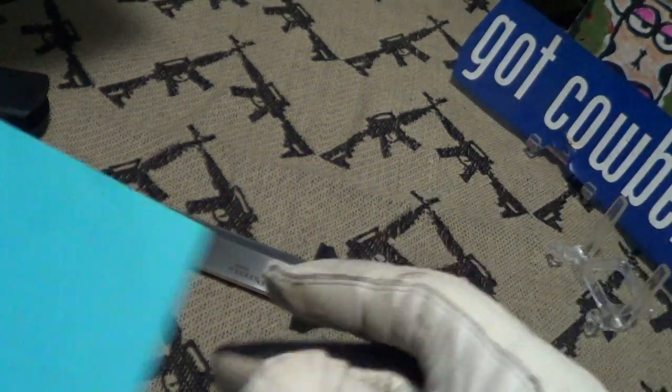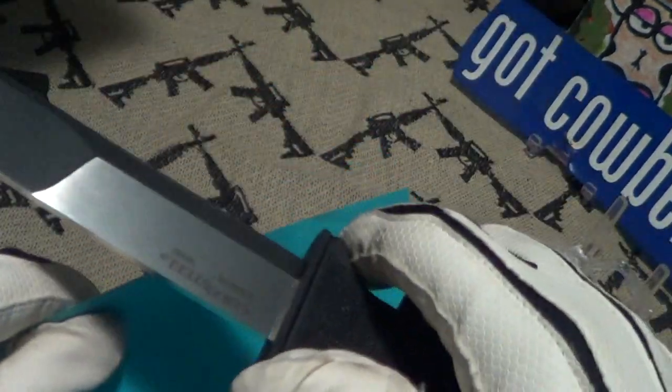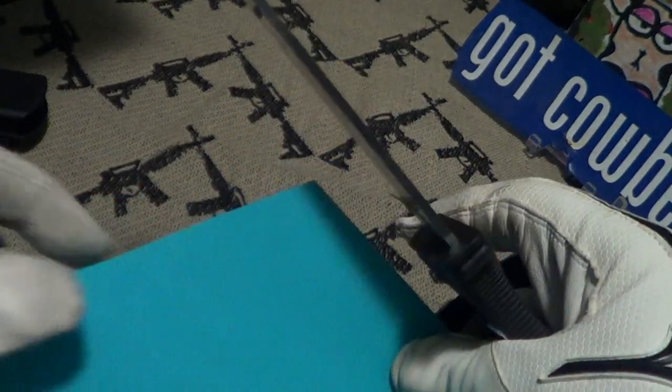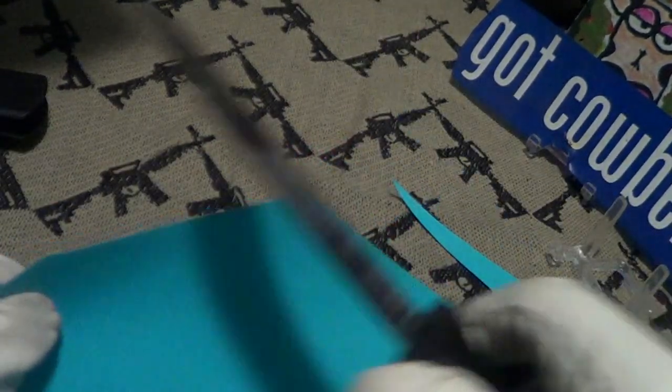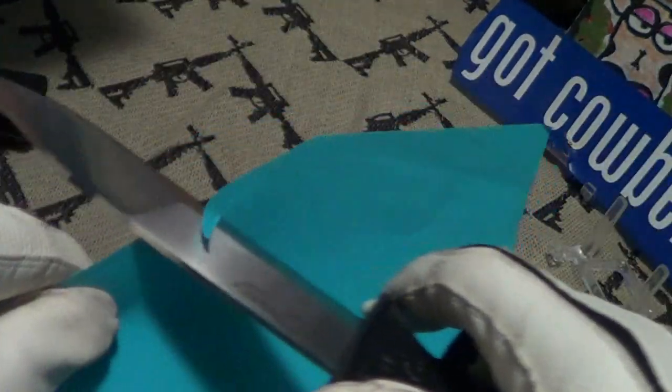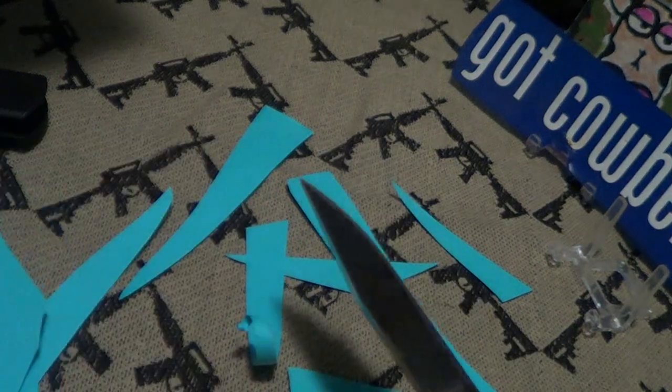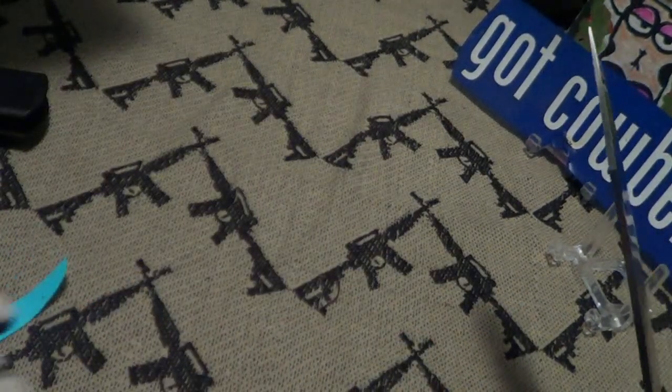Let's do a cut test and see how sharp this thing is. This is just computer paper, kind of thick — and that thing is really sharp. It does come from the factory in Taiwan very, very sharp.